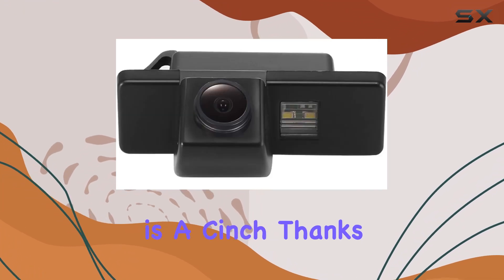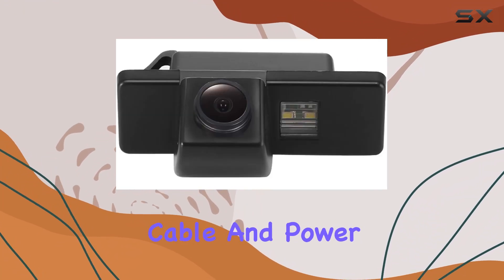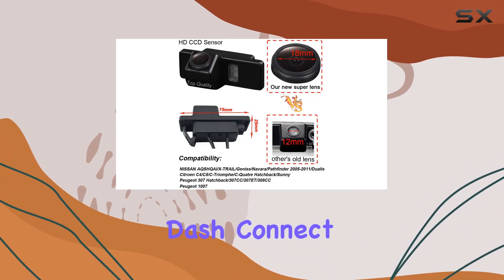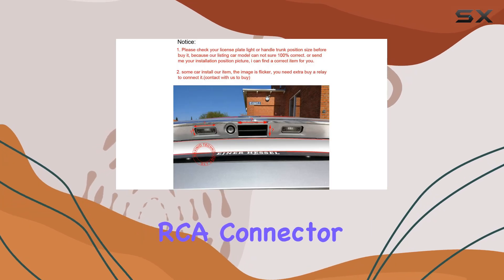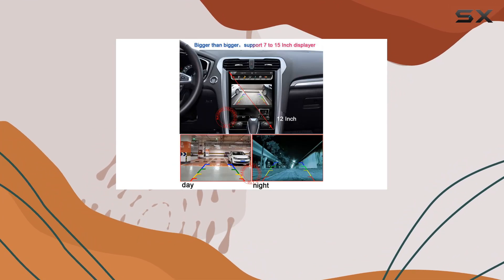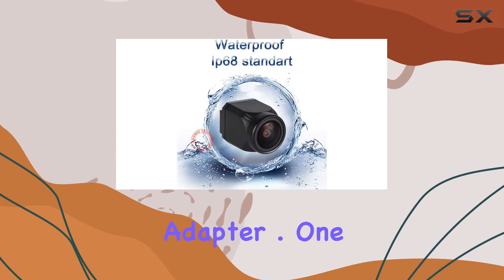Installation is a cinch, thanks to the included 6-meter video cable and power supply cable. Simply route the cable from the tailgate to the front dash, connect it to your display using the Universal RCA connector, and you're good to go. Just be aware that if you're connecting to a factory radio, you may need an additional adapter.